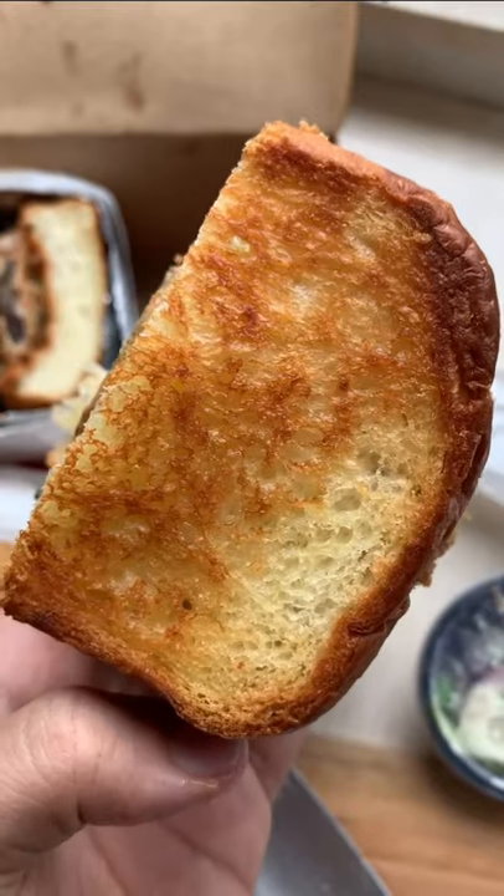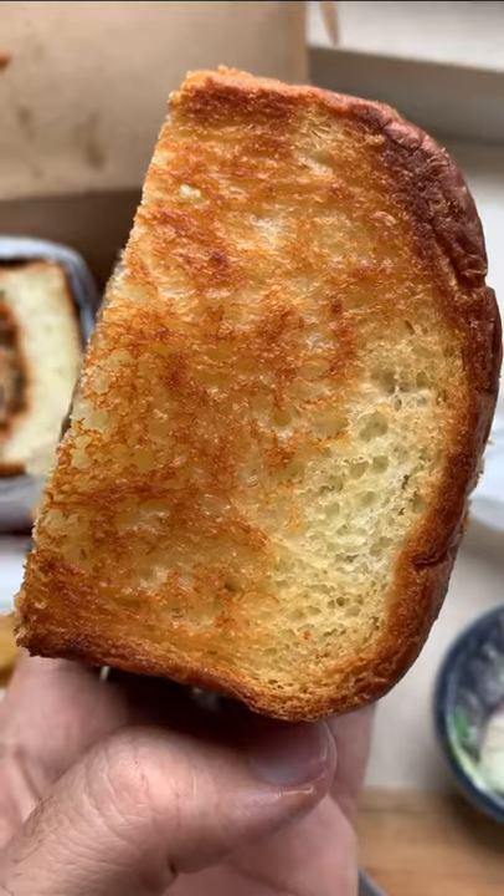Just look at that buttery bread! This is a two-hand sandwich, so let's dig in. I don't know how I'm gonna fit this in my mouth — it's bigger than my head. Sweet, spicy, porky, soft bread. Wow, that's insane. Oh, so good!